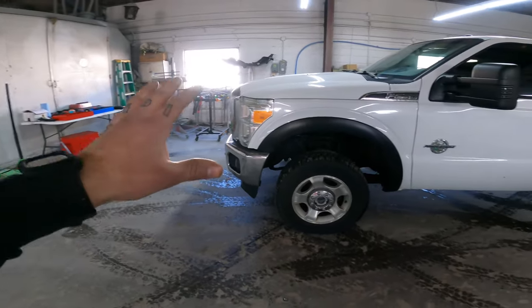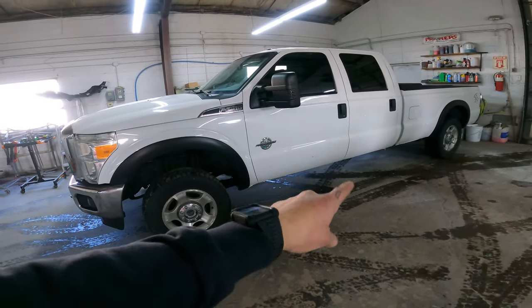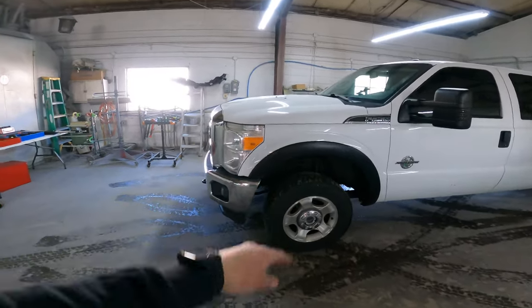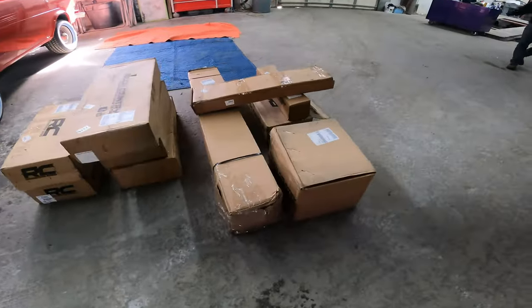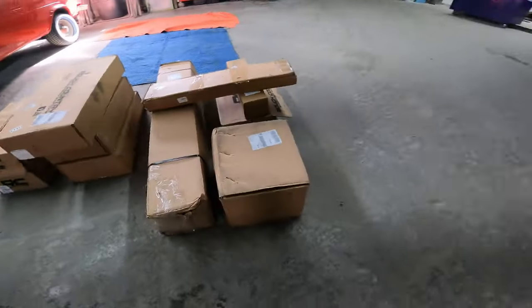So guys, we're doing a full six-inch Rough Country lift kit. We got the four-link arms, we got rear traction bars, rear airbags, new front track bar, new drag link tie rod, new track bar ball joint. We got a whole lot of boxes here, so me and Pat are gonna unbox this, organize everything, and show you what we got.